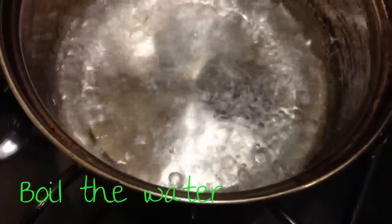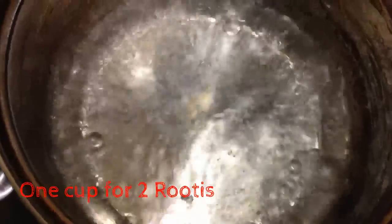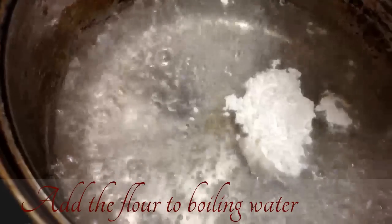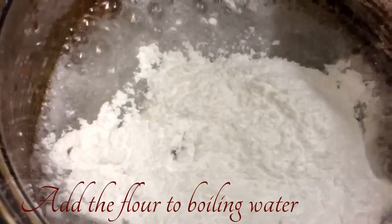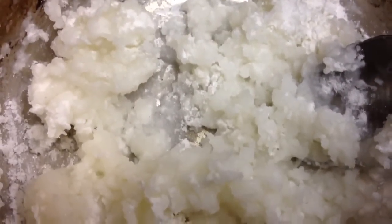To make rice flour roti, you have to boil the water first. Here I'm boiling only one cup of water. Then you add the rice flour and let it boil more. Stir it well — this is how it will look — and let it cool down.